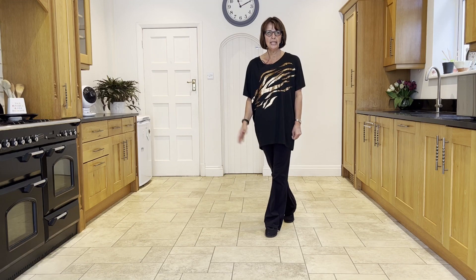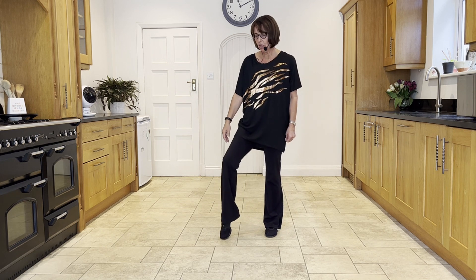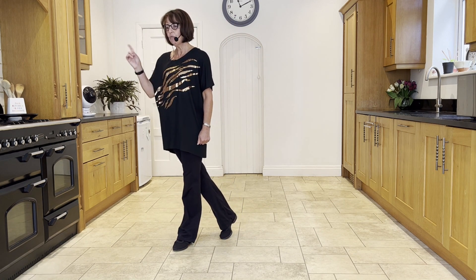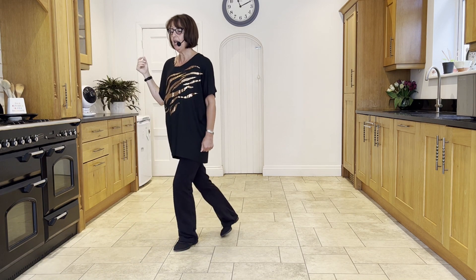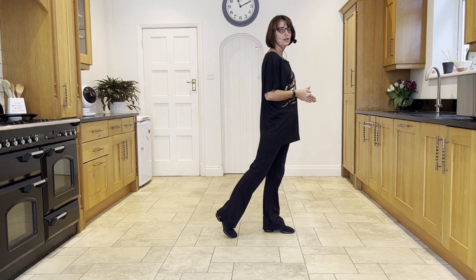Section two — you're going to take a side strut leading with your right. It's a toe strut: toe, heel. Then you're going to make a cross strut with the left, a cross toe strut. You're going to rock onto the right towards the right diagonal, recover onto the left, step the right behind and make a quarter turn onto the left — and you're now facing three o'clock.